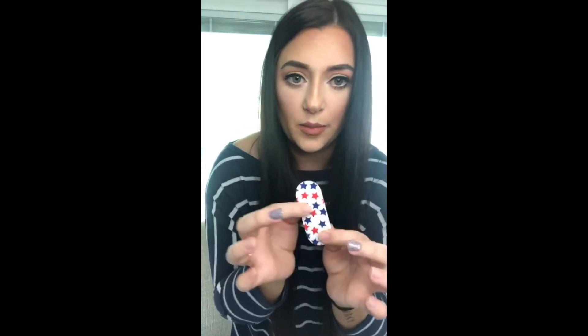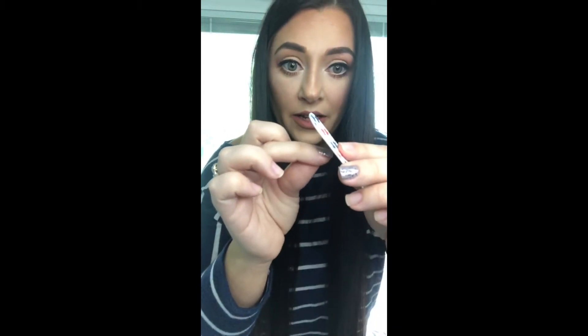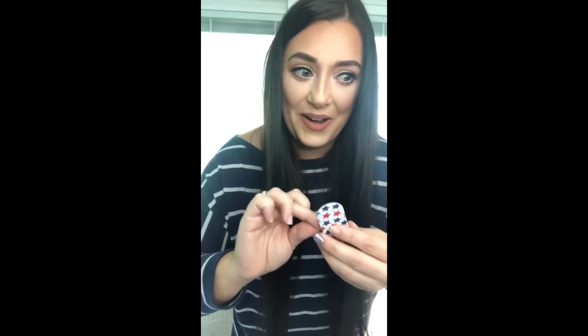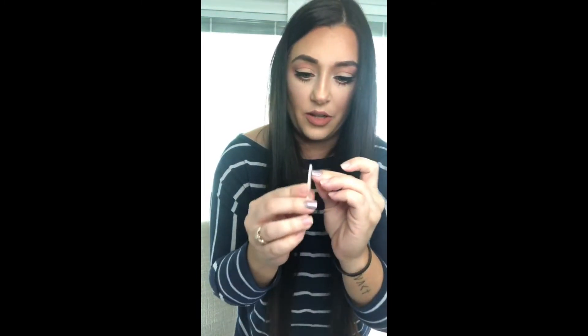Sometimes it just breaks right off at the edge on its own. The file has a rough side and a smooth side — I like to use the more fine side, because the rougher side sometimes makes the edge a little too rough. Make sure you're not angling the file like this because then you'll be removing too much and your nail will show at the edge. Keep it straight or slightly angled downward. That's it — super easy, both nails done.